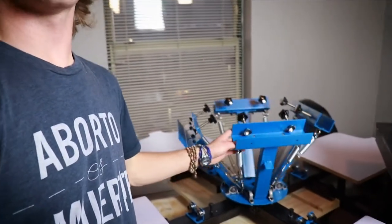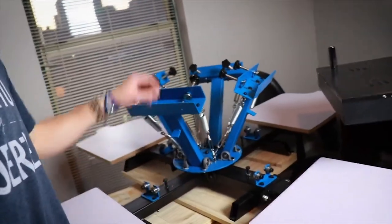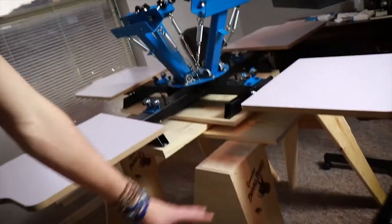This is half homemade, half actually ordered. So I ordered this top part — I'm not good enough to do all of this, but I did put it together, so that was cool. This and this is what I ordered. And then this whole bottom part is something I just kind of built. I wanted to find a YouTube video on how to do the bottom part of this and I could not find anything. So hopefully if you're here looking for something like this, this helps you.